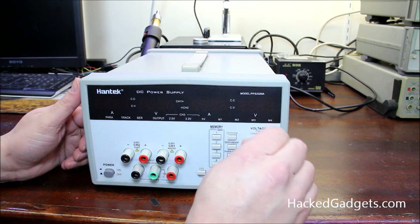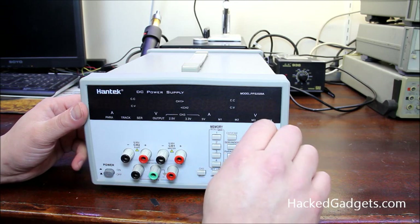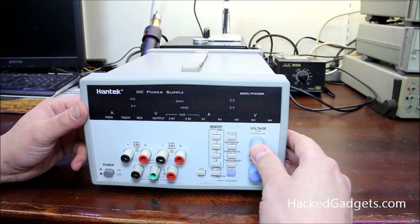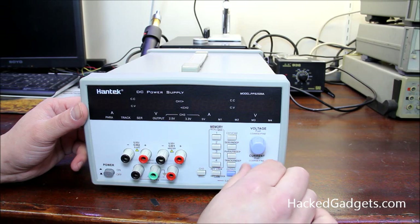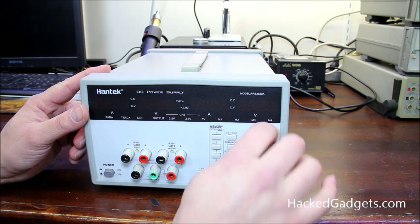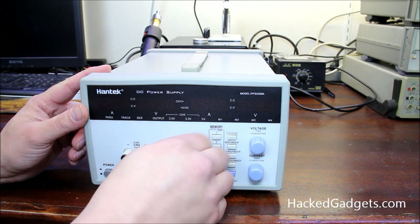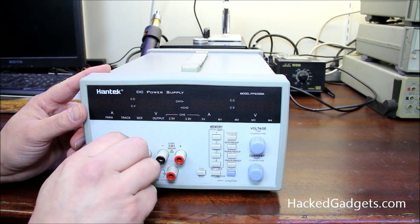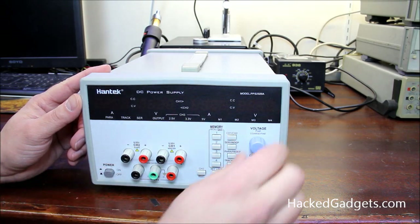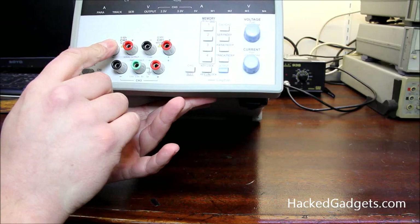Here's the front display. We have a voltage knob — it says 'push coarse or fine' — and it's detented and clickable; it feels very nice. This one says 'current, push for coarse and fine' and that also feels quite nice. We have a bunch of buttons, and here are all our connections for power and ground.